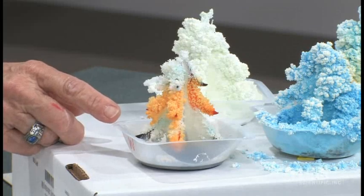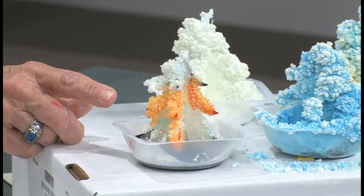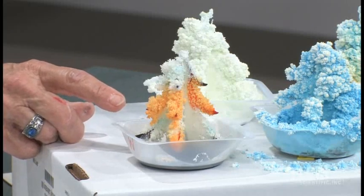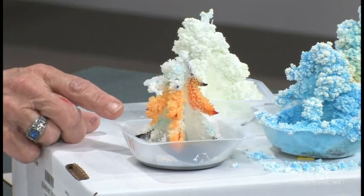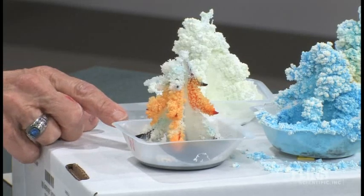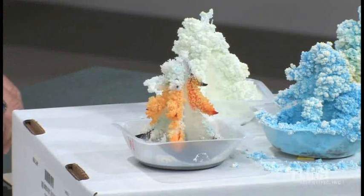That gives you an idea of how quickly this grows. In order for these crystals to grow, the liquid has to evaporate. I will warn you that if you're in an extremely humid climate, or if your laboratory is not particularly dry, that the growth will be impeded. But if you're in a nice dry room, then the crystal growth is going to be enhanced.